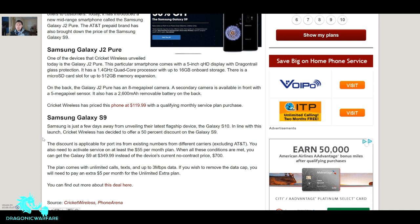It has 16 gigabytes of onboard storage with a microSD card slot for up to 512 gigabytes of expandable memory — pretty cool. On the back, the Galaxy J2 Pure has an 8-megapixel camera, and a secondary 5-megapixel front camera. Like I said, budget phone.